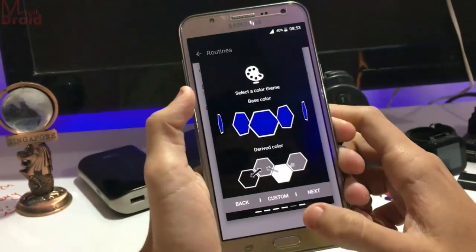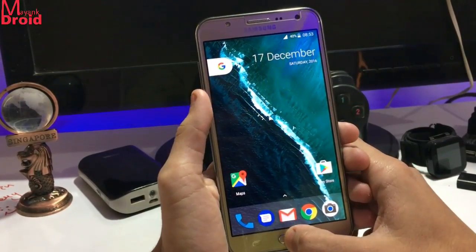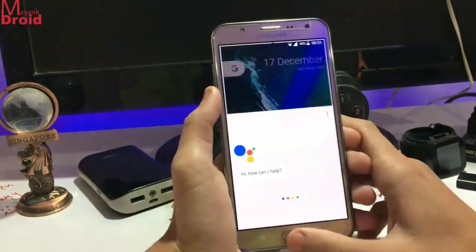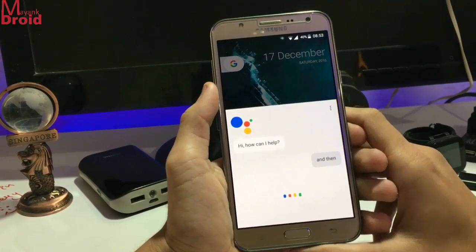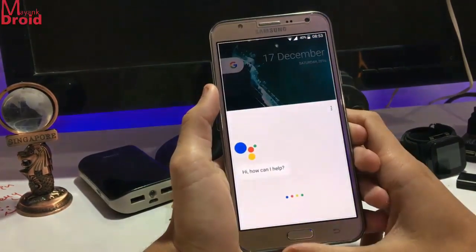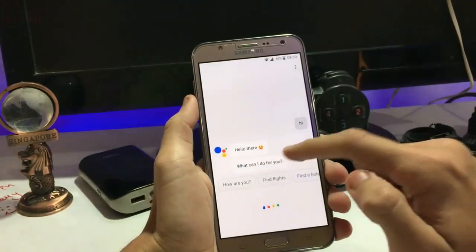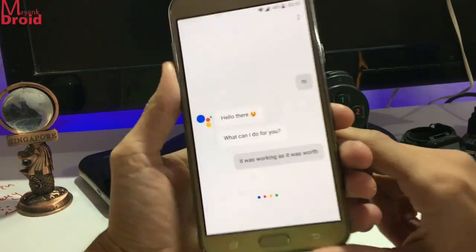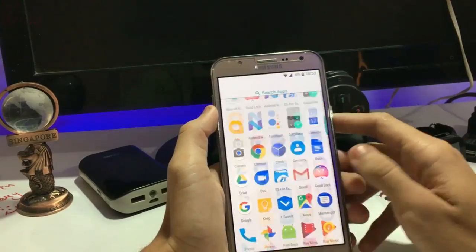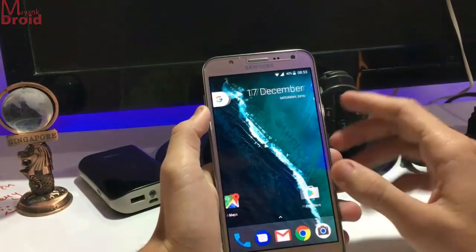You also get Google Assistant in it. You need to turn on the internet. It was working, guys, it was working. Google Assistant is working very perfectly.